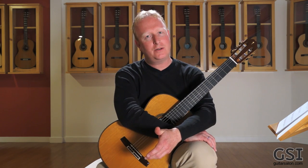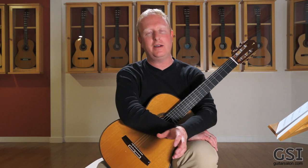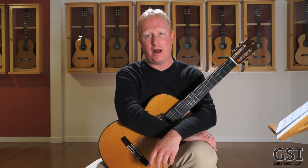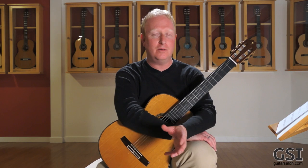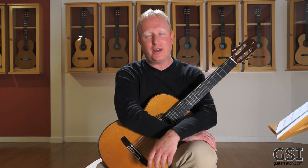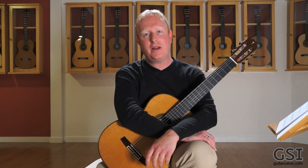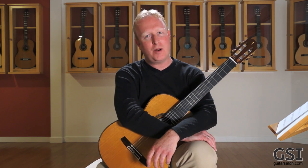So practice your scales — spend a certain amount of time each day. I would spend at least a half an hour, if not an hour on scales every single day. Segovia says two hours, so maybe that's how much. The important thing is every day, so you don't have to cram once a week. See you in the next video, and happy practicing.